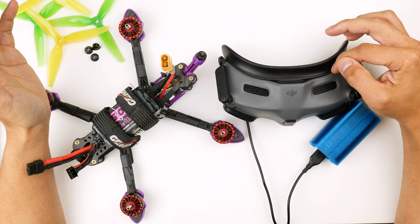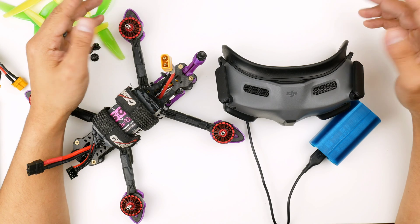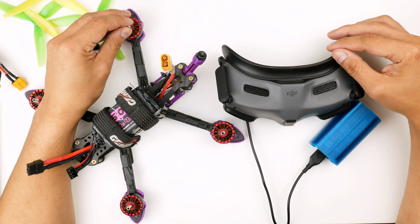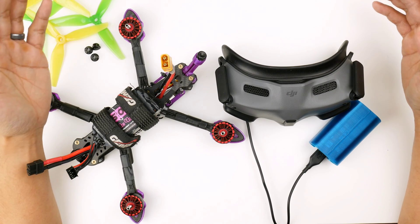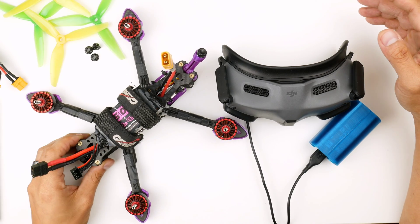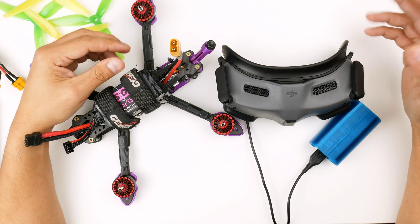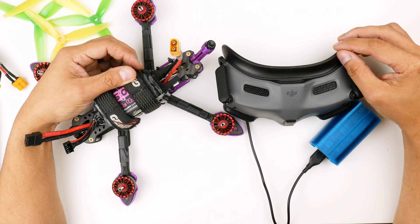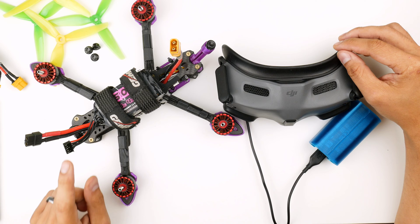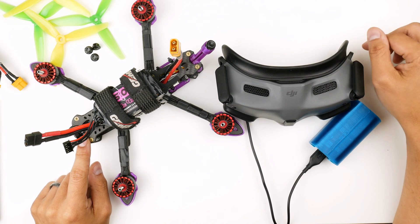I'm really excited. I just did the update to the goggles — quite simple, like every other update. Just make sure you have more than half battery so it can update without running out of power. I haven't actually powered this up yet or bound it between the goggles and the Vista. I came straight over here, set up the camera to record this for you. We'll go through this and see how it works — I'll try to bind it and see the video from the Caddx Vista with the Nebula Pro into the Goggles 2.